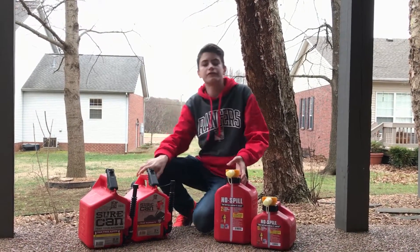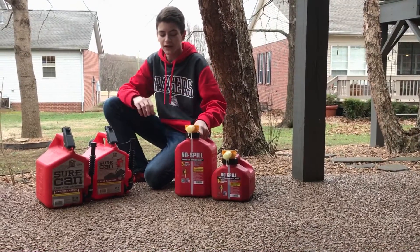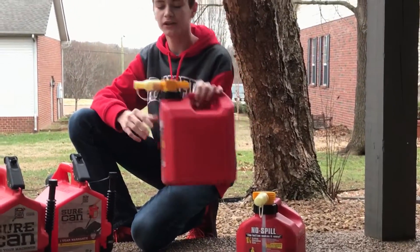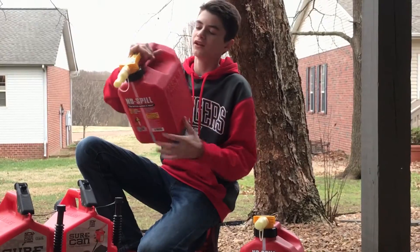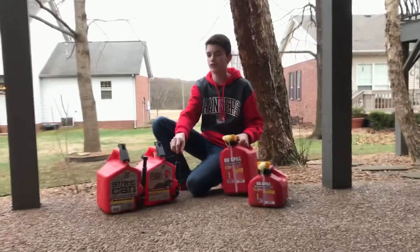Next we are going to be doing filling up trimmers, backpack blowers, and all the two-cycle equipment. No Spill is going to win on this one because, just like I said, ease of use — just pressing the button, it goes straight into the tank, not having to hassle with all this stuff.